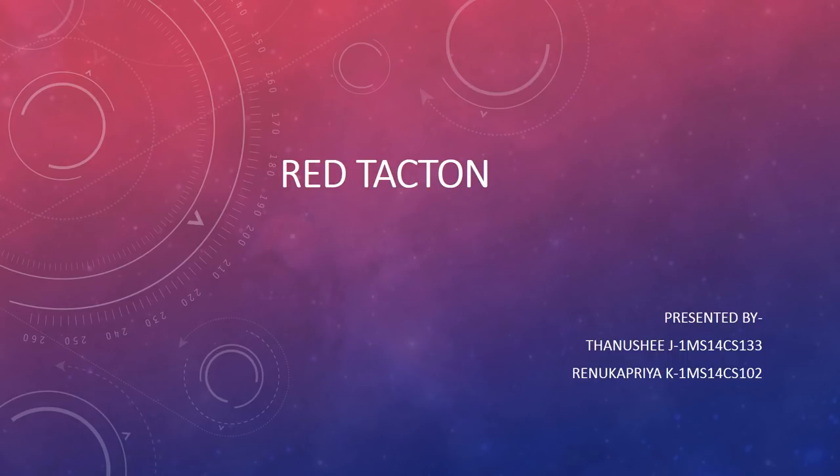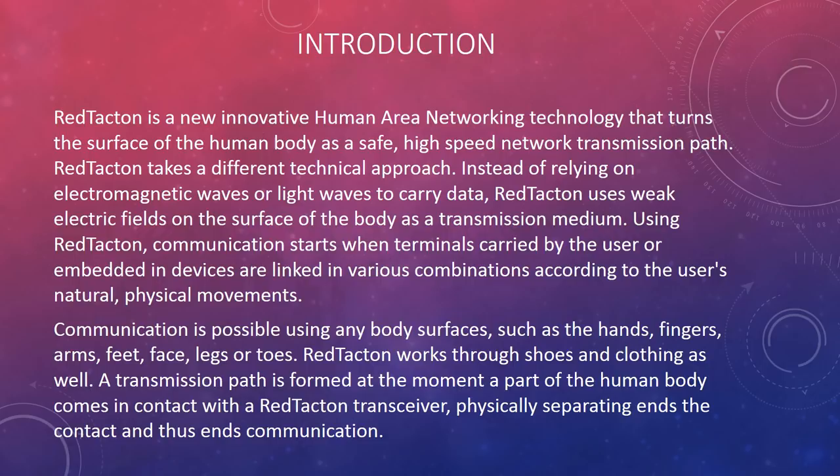Red Tacton is a new innovative human area networking technology that turns the surface of the human body as a safe, high-speed network transmission path. Red Tacton takes a different technical approach. Instead of relying on electromagnetic waves or light waves to carry data, Red Tacton uses weak electric fields on the surface of the body as a transmission medium.